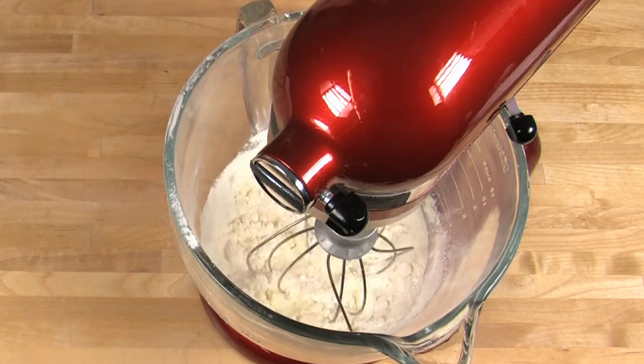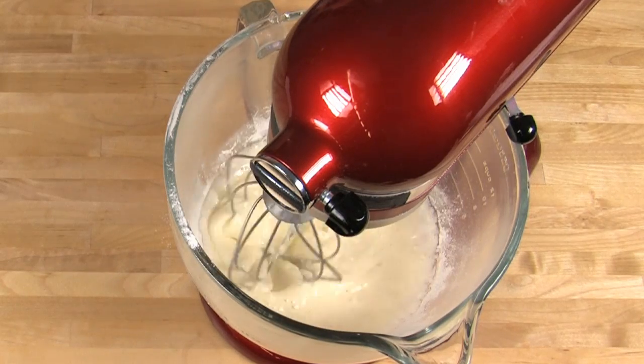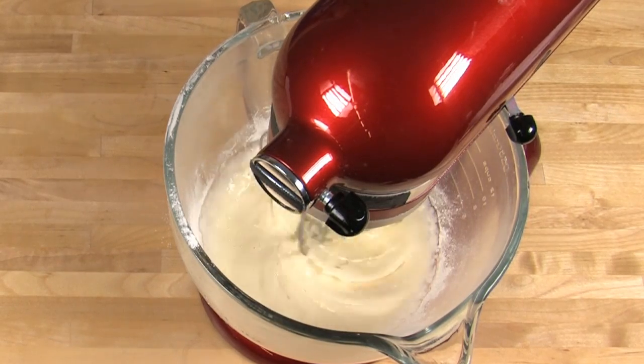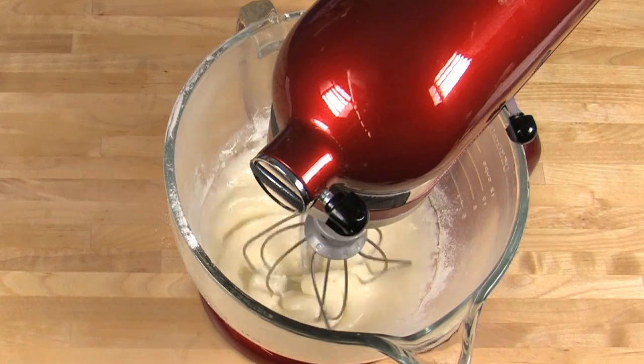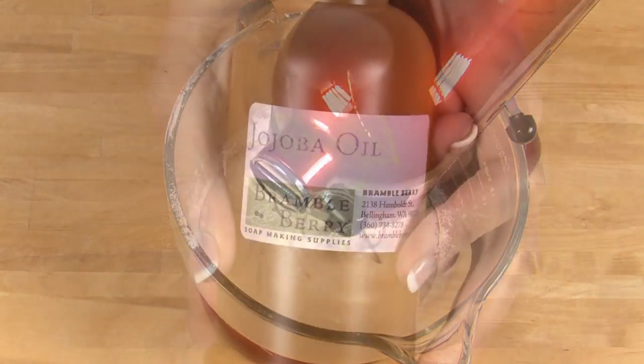Once all the powder has been wet down, increase your blender speed to medium. Blend for around two minutes or until it's fully smooth and all the clumps are worked out. Once your meringue powder is fully wet and mixed in, it's time to add the rest of the ingredients.